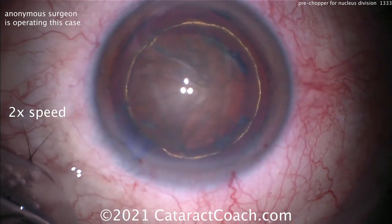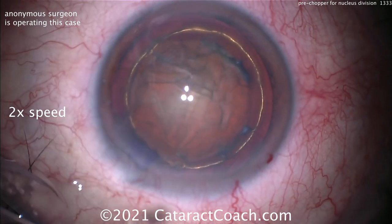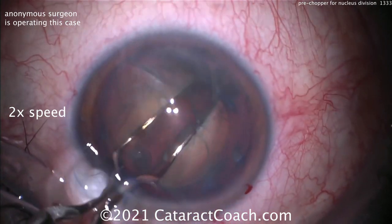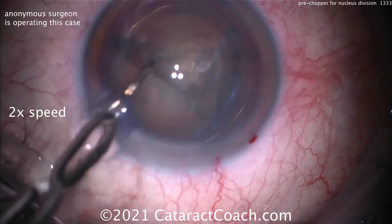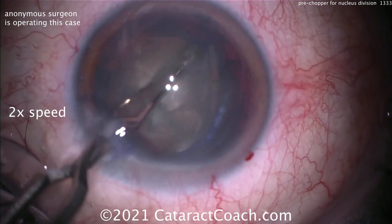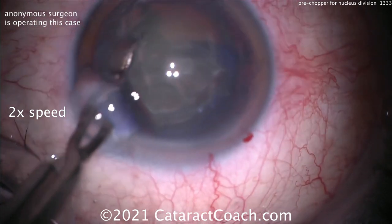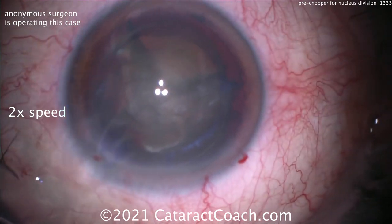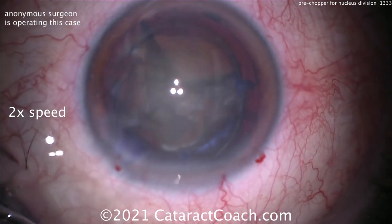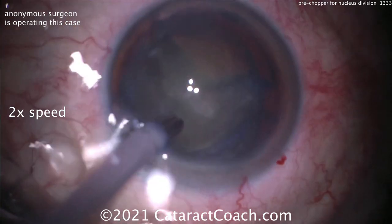A paracentesis is being made, then a little more viscoelastic, and here comes the pre-chopper. You can see it's like a blade — it goes right into the center and you just spread it apart, splitting the nucleus into halves. Now even that first half is split into a quadrant. You can rotate and get the other half split as well. Now you have easy quadrants — just go inside and take them out. This is a nice way to chop the nucleus even before putting the phaco probe in the eye.